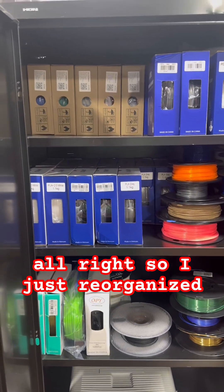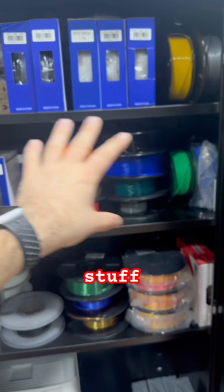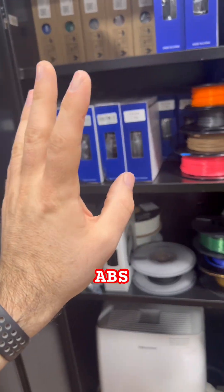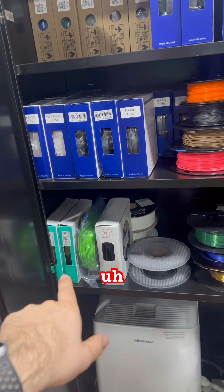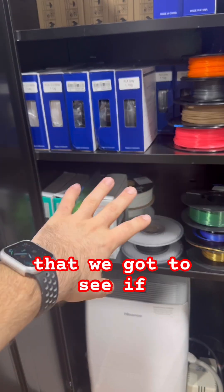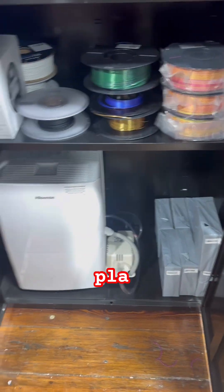So I just reorganized this. We got our PETG up here, we got our basic PLA stuff here, silk PLA, TPU, ABS, some PVA, a couple other random filaments of different diameters that we got to see if we can scale down somehow, and then just some overflow black, white, and gray PLA down there.